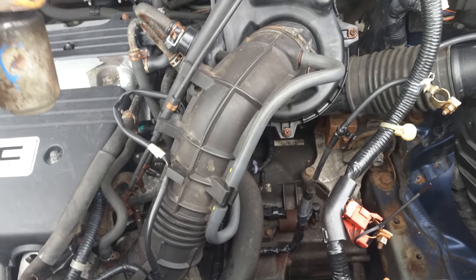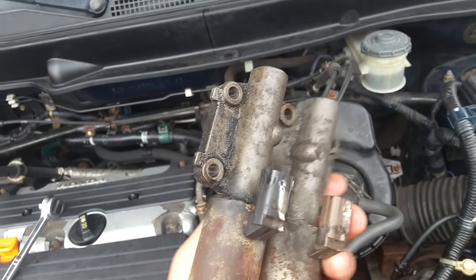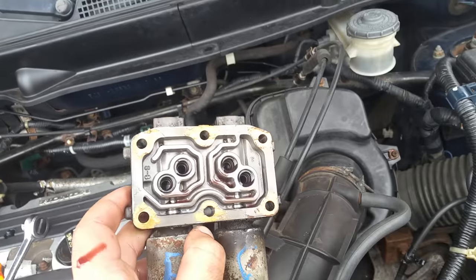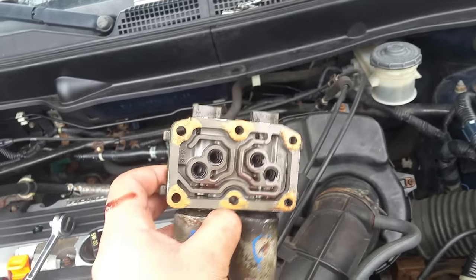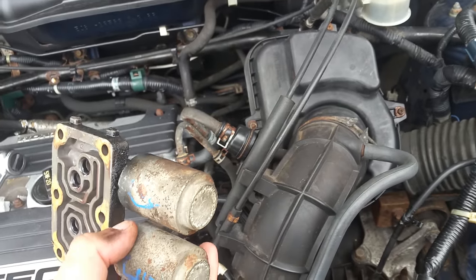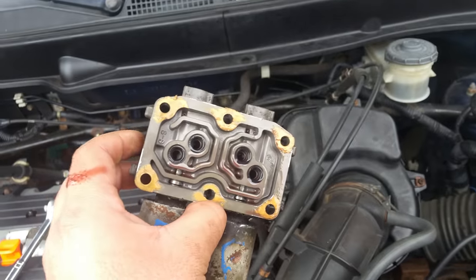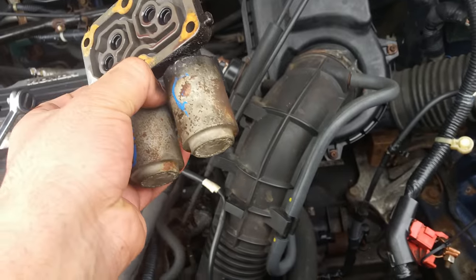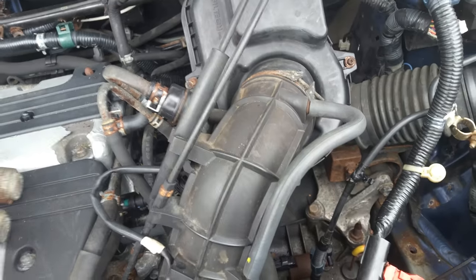If you have a problem with your transmission, I think you need to try this part — the transmission solenoid. Don't buy aftermarket ones; go to the junkyard and buy a used one. It cost me like $12, and my transmission is fixed now — no jerking, no slipping or anything. So if you have this problem, you can try replacing the solenoid.